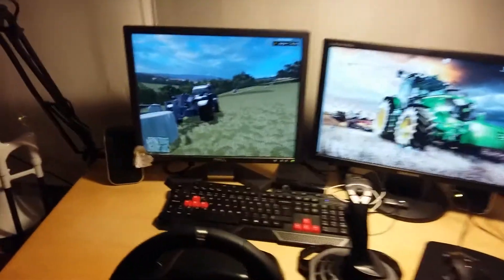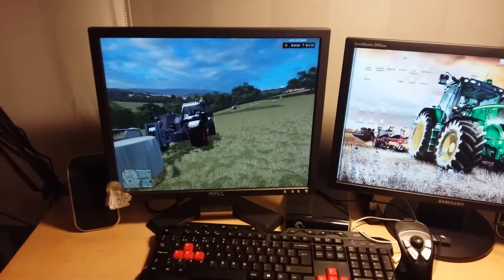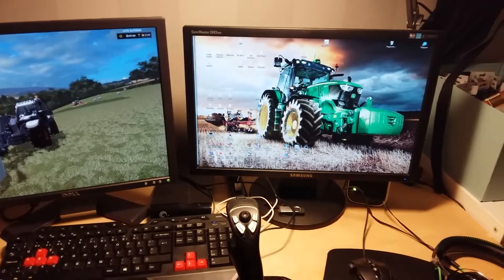I have two screens. This is the old one, which still works very nicely, which is why I have the format I have. I have a new one over there.